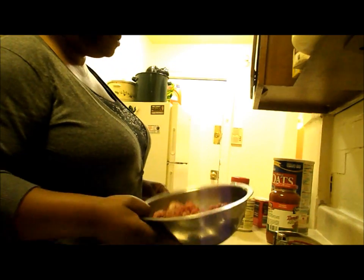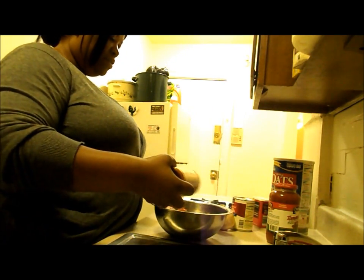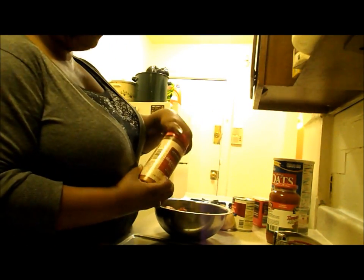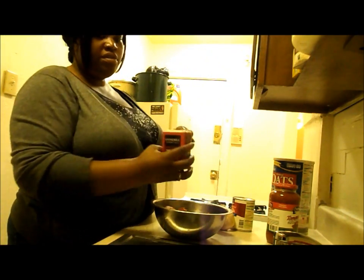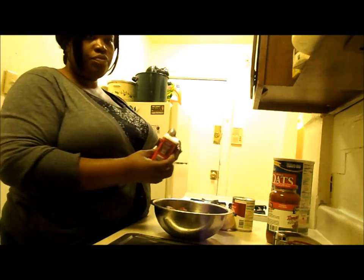So I'm going to begin. You can see I have the chopped meat. I'll put a little bit of seasoned salt in — just a little bit — and a little bit of the black pepper.